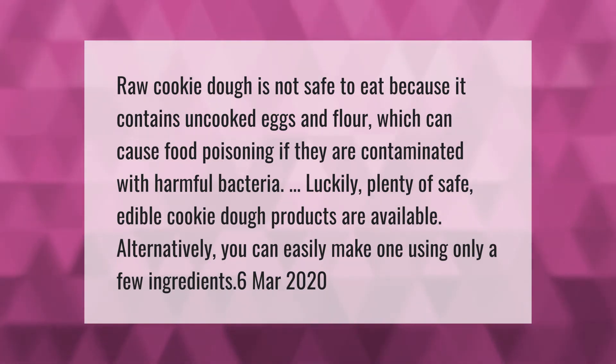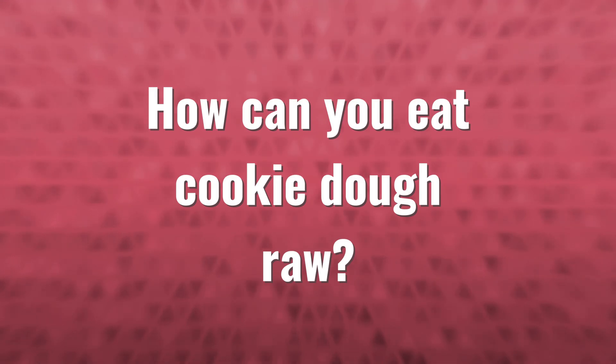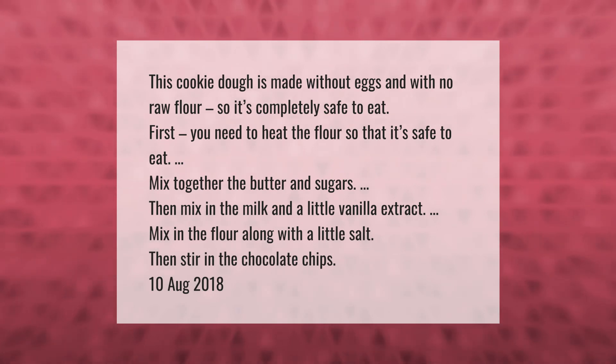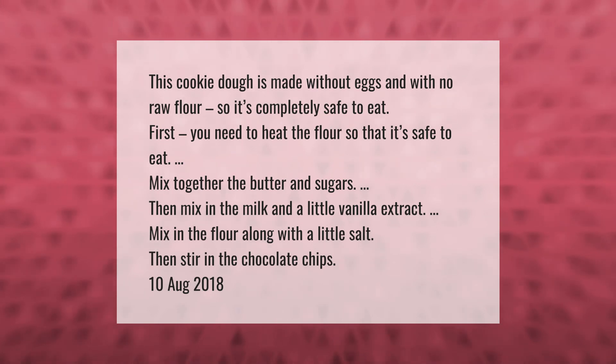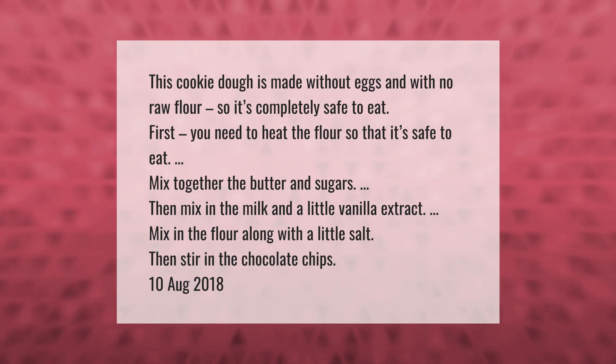This cookie dough is made without eggs and with no raw flour, so it's completely safe to eat. First, you need to heat the flour so that it's safe to eat. Mix together the butter and sugars, then mix in the milk and a little vanilla extract. Mix in the flour along with a little salt, then stir in the chocolate chips.